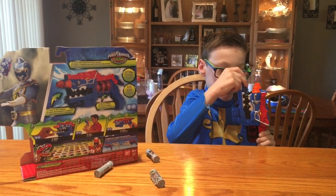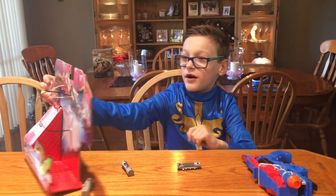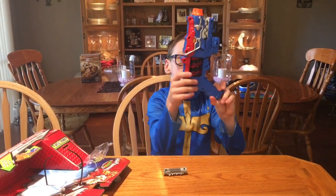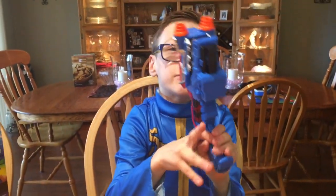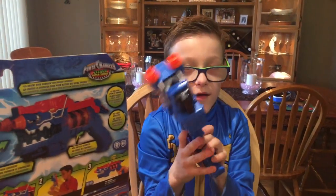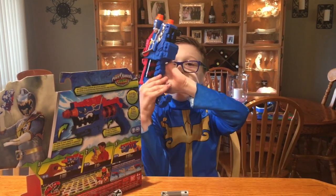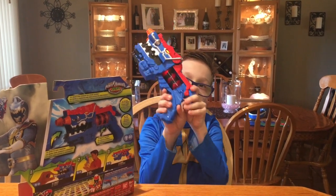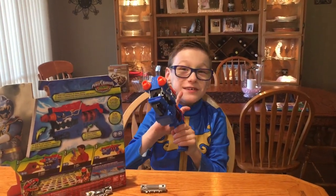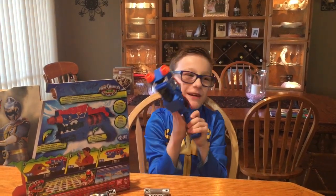What it comes with is two Dino Chargers. Here's the box, and here's the thing — this is how it works. You push this to insert the thing, close it, then use your head. You push — ready, guys?